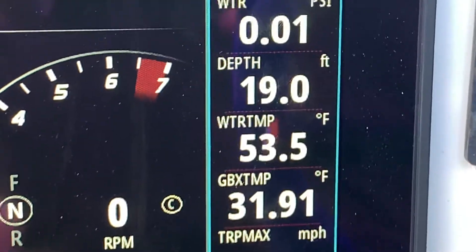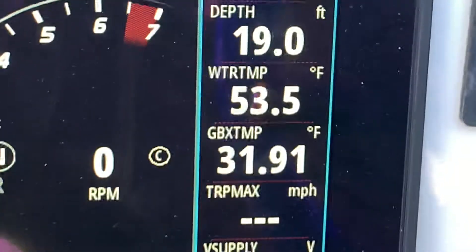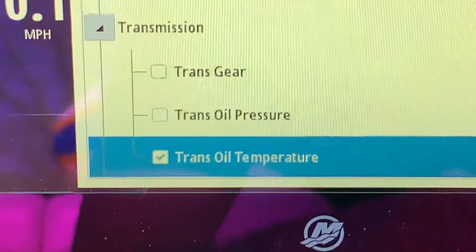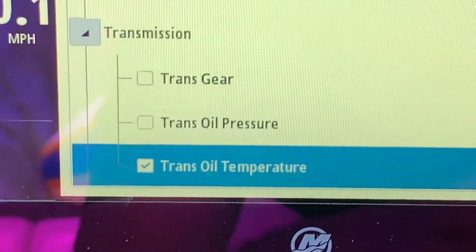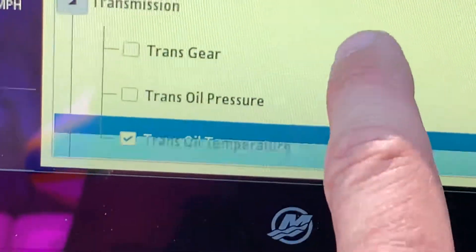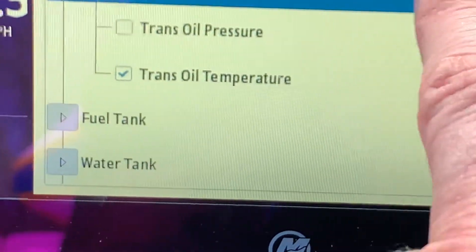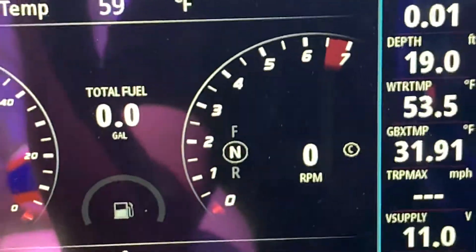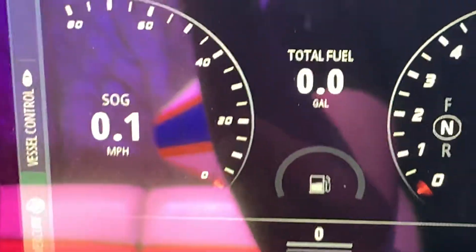It's like plus 15 Celsius out right now, so something's up with that. Maybe it doesn't have that option — I really don't know. Transmission oil temperature is what it is, so I could change that to a few other things I guess.